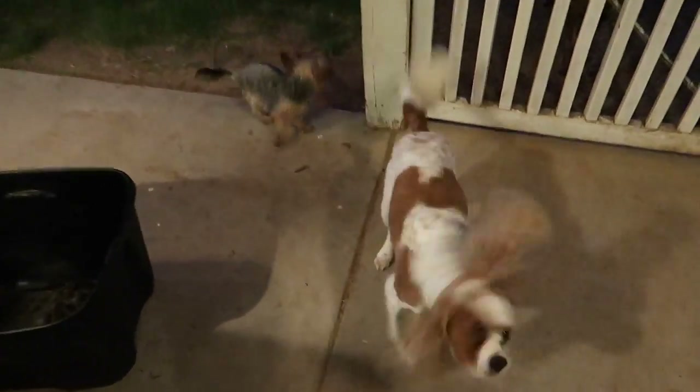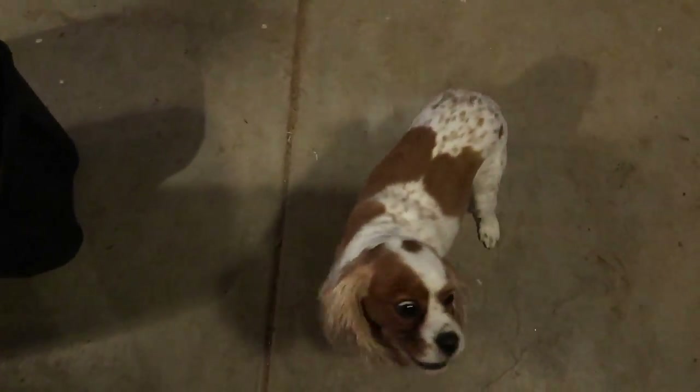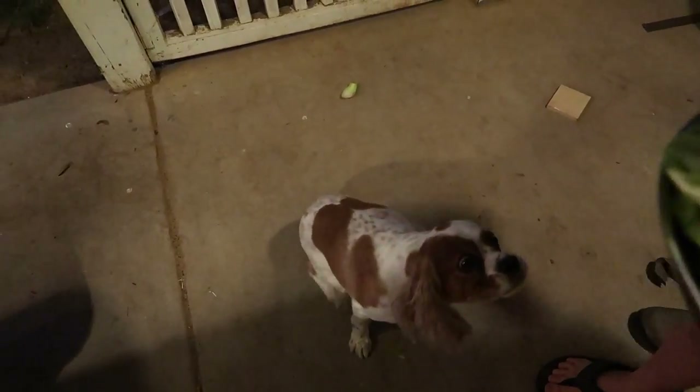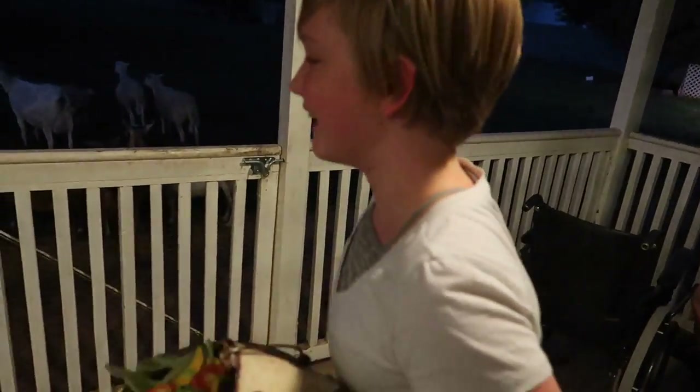We got another dog with us today too. This is Sherlock. I don't know what tricks Trixie knows, but I think he knows some. Sit, Sherlock. Good boy. Speak — good boy! I guess he does know that trick. I was just guessing.